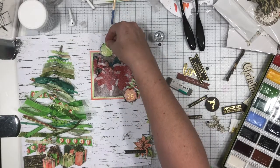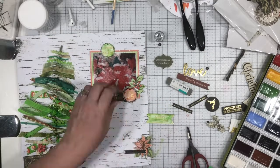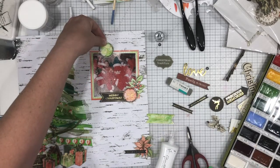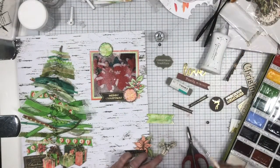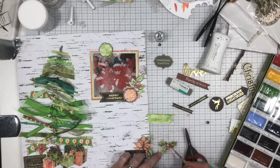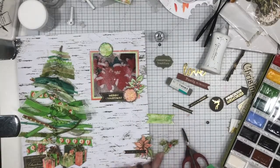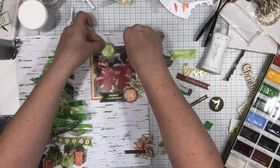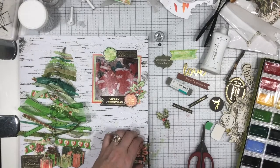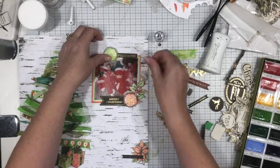In that blank space below the photo — between the photo and the embellishment cluster to the bottom right — that's where my journaling is going to be, and you'll see that in the closeups at the end. I'm planning to print it out on some vellum and stick the journaling down there because there's a lot I want to cover. I don't think if I hand wrote it I'd have enough room, so printing on vellum is my plan. Stick around for the closeups for that.